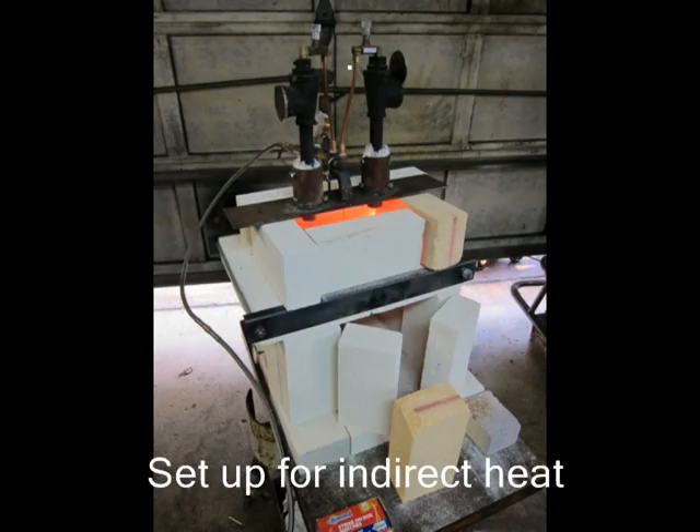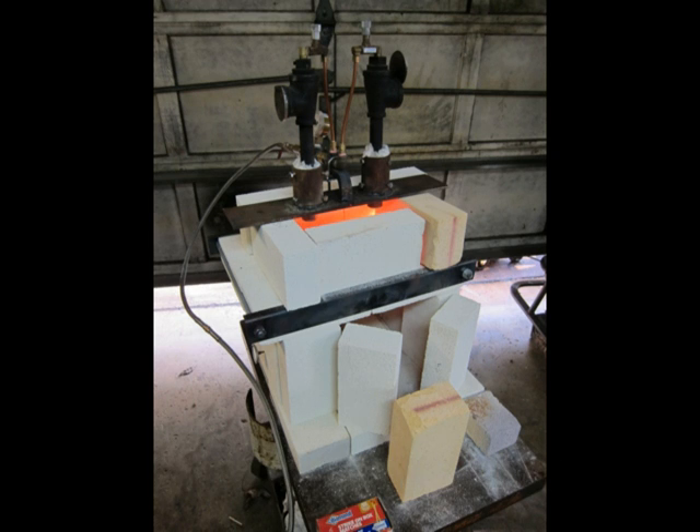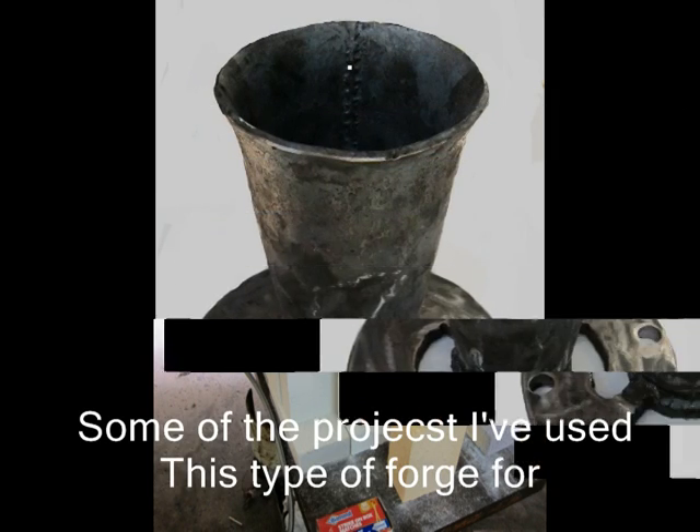If you wanted to make something like a heating chamber where you had good control over the heat, this is a forge that has blocks on top of the top, and then I put the burner on top of them. The only heat that goes down in there is what makes it through the small holes in the top.